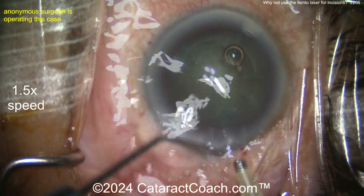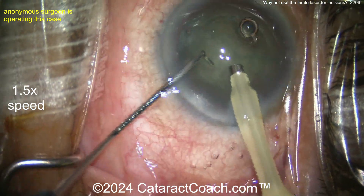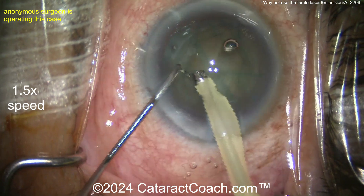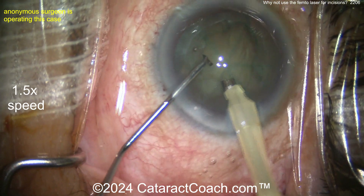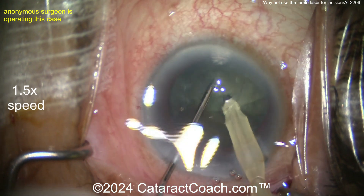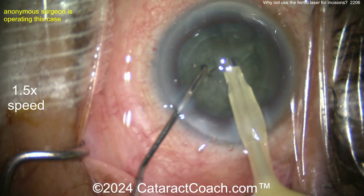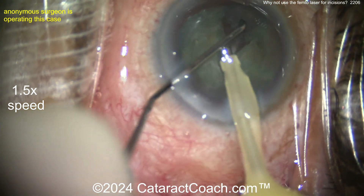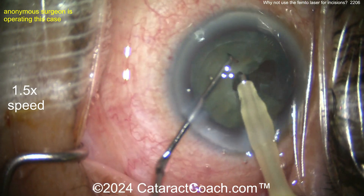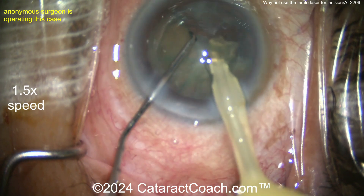I definitely prefer incisions to be made without the femtosecond laser for the main incision and the paracidesis. As you saw from yesterday's video, I like diamond keratomes — that's my favorite. Now the surgeon is going in with the phaco probe and chopper. The technique looks like just buzzing into the nucleus, maybe a horizontal chop, with pieces already pretty much chopped from the femto. That's a nice technique, taking pieces out one by one and rotating the nucleus.